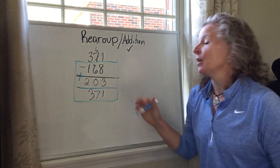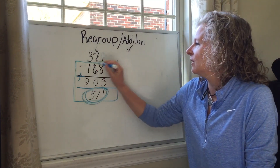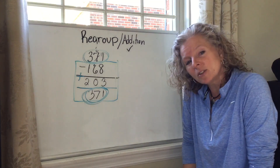There's my trick, boys and girls. When I do addition to check my subtraction answer, if those two numbers match, I know I'm correct.